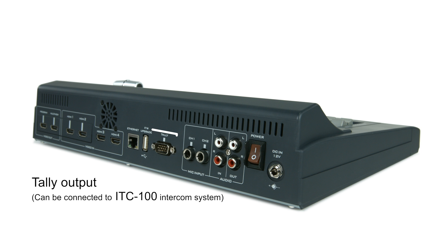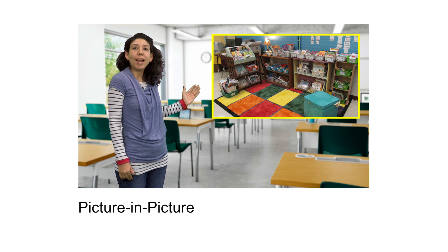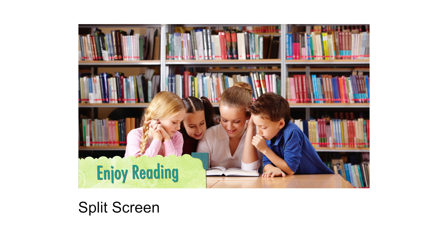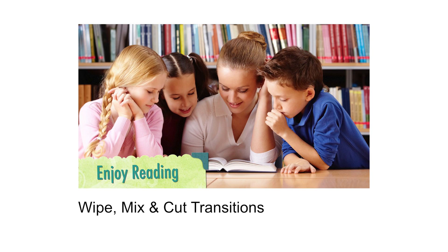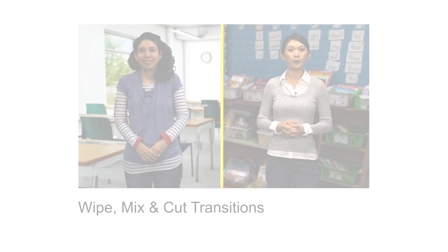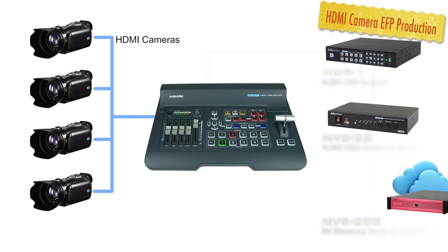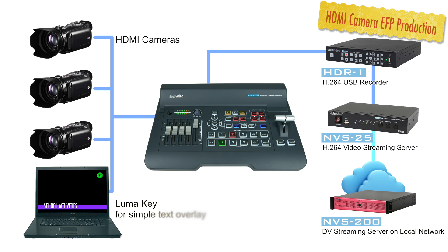Other features include tally, picture-in-picture, luma keys, split screen, and wipe, mix and cut transitions. The SE500HD is the perfect solution for small productions using HDMI cameras and other HDMI equipment.